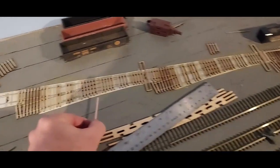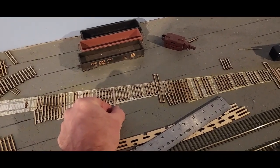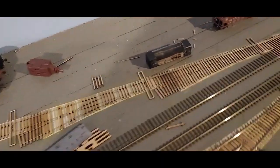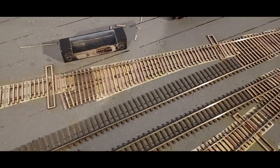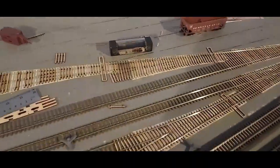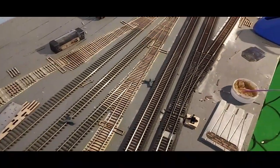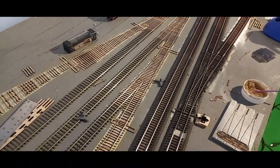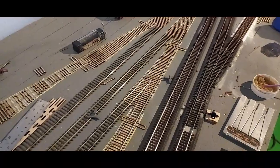Once I get the ties glued in, I roughly mark lengths, snip them off, and glue in all the copper ties — you can see I've gotten some of the copper ties glued in back here. After that I'm using code 70 Micro Engineering rail, which I just buy in a bundle, and you just kind of start laying it in.